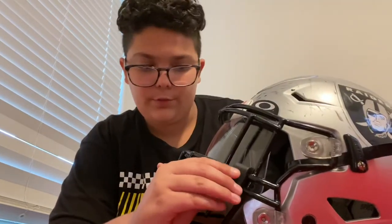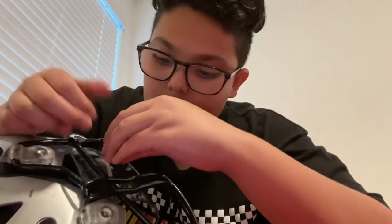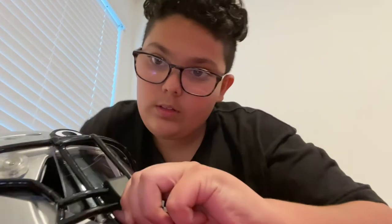You should put the clips on first — I kind of forgot. On the side right here, grab it right here, and boom. Then you want to push the visor and it will eventually meet. When you're pushing it, you can kind of see it will meet right there.